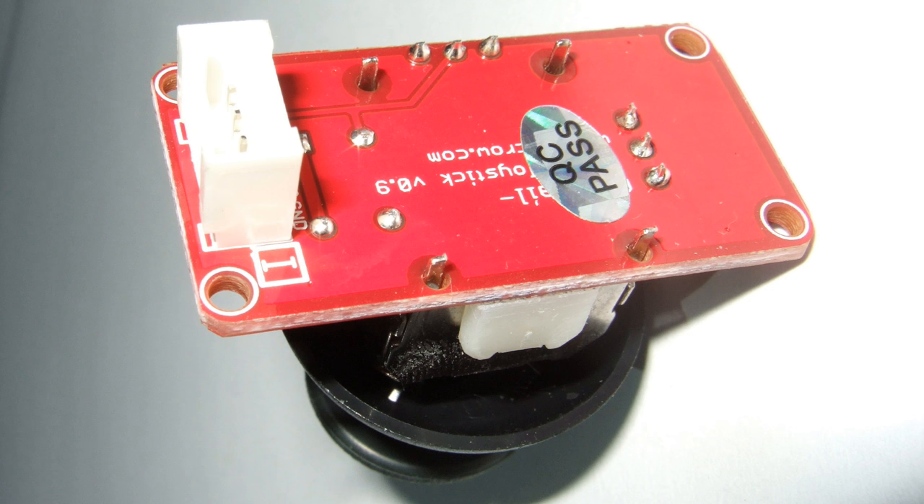I thought they had included an I2C controller on the device itself, but then I discovered they just use a trick which works on some Arduinos. Because the I2C pins are A4 and A5, they just use them as analog pins. So if you use the joystick, you cannot use an I2C device and vice versa. I would wish they had included an I2C driver, but then they would get other problems with existing libraries. So maybe the compromise is okay.